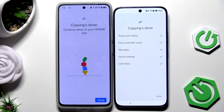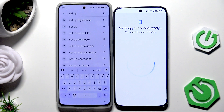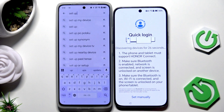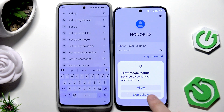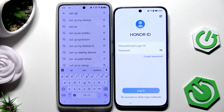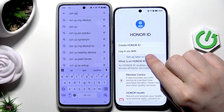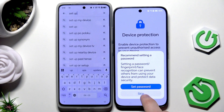We can see on both devices that the copying is done. On your second device click on Close, then click on Done. Now click on Set Manually if you want, or click Continue to skip. You can allow or deny permissions here. If you have an Honor ID you can log in now, or create an account, but you can always log in later in Settings — I'll click on Set Up Later and Skip.